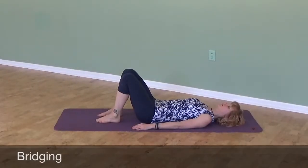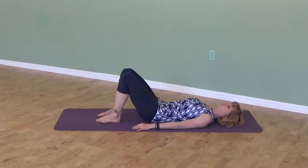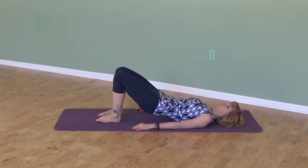For bridging, come and lie down on your back on the mat. Inhale to prepare. Exhale to roll your pelvis up. Inhale at the top and exhale to start rolling back down one vertebra at a time.